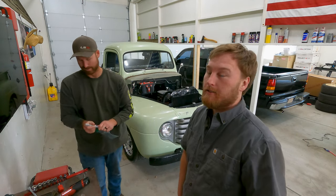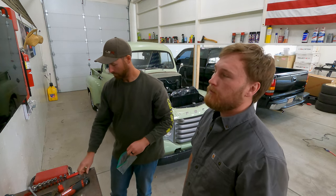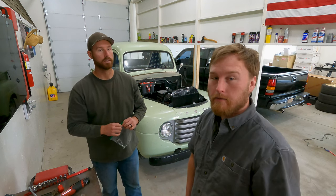So today on our channel, we're taking apart a fully running and driving vehicle to make it not drive for a while. Yeah, and then hopefully better.